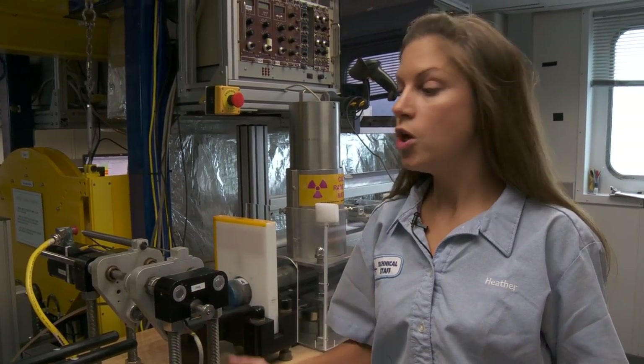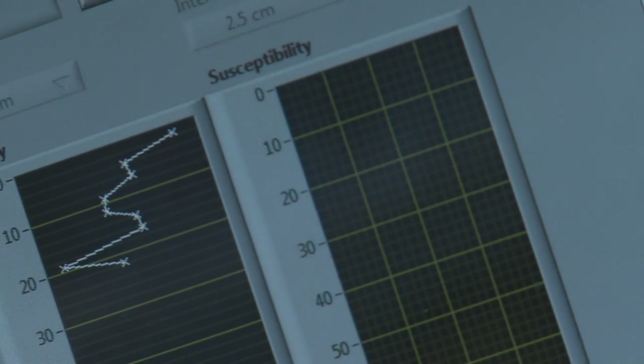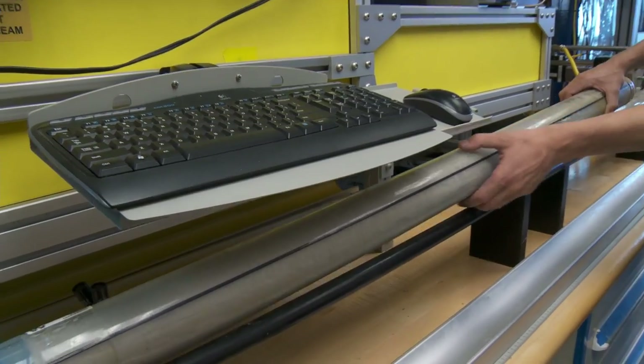Once the cores have equilibrated — which takes about four hours for them to come up to room temperature — the first measurements taken on them are physical properties measurements on the whole round multi-sensor tracks. We have a track here; you can see the core being pushed through right now. The interval of measurements on these tracks is centimeter scale, so you can just imagine how much data is collected — a lot.